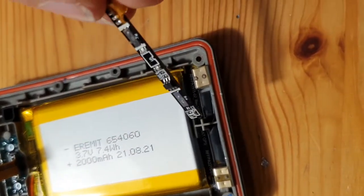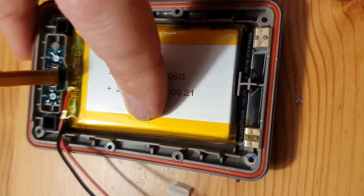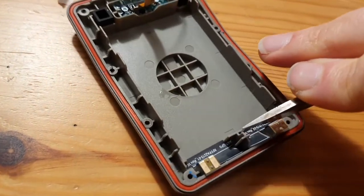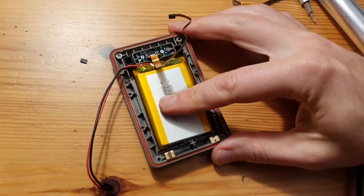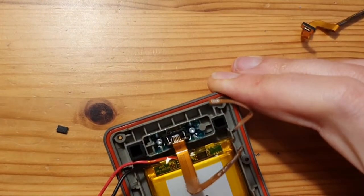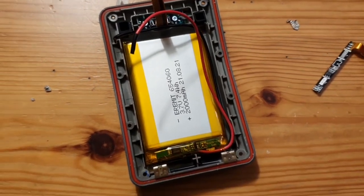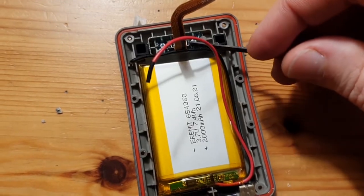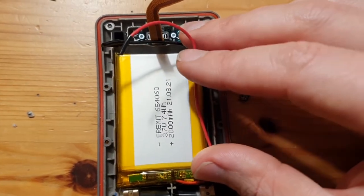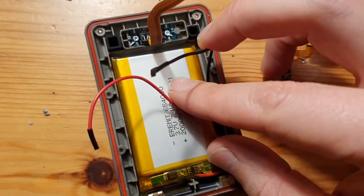I'll cut off this plastic structure here to give more wiggle room for the old board. The carving knife strikes again — and that is proper wiggle room right there, enough space for the old board. I'll put the battery in upside down so the board can go on top. The red wire can stay as is, and I'll cut off a little bit of the black wire.